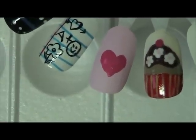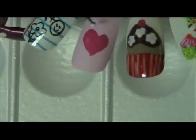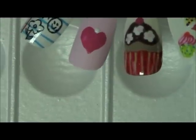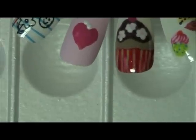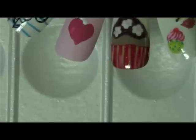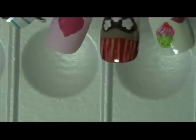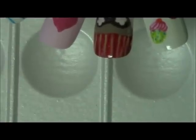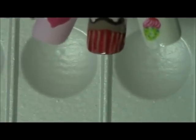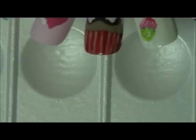Around the heart I want to create dots to give it a lacy look. Normally I wouldn't go back into the paint — I would just dot dot dot until I ran out — but since I want it to look like lace I want all the dots to be consistent, so for every dot I am going back into my paint. If you keep going without doing that, the dots just get smaller and smaller.